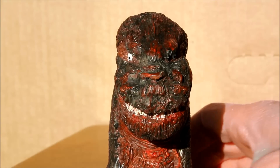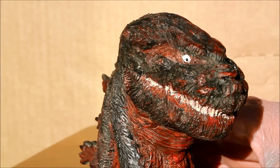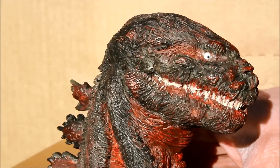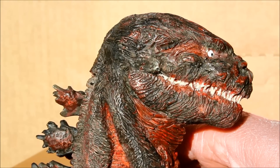Extremely good looking figure here. I bought this on eBay from the artist himself, Andy Perry. I'll put a link to Andy's eBay page in the description of this video.